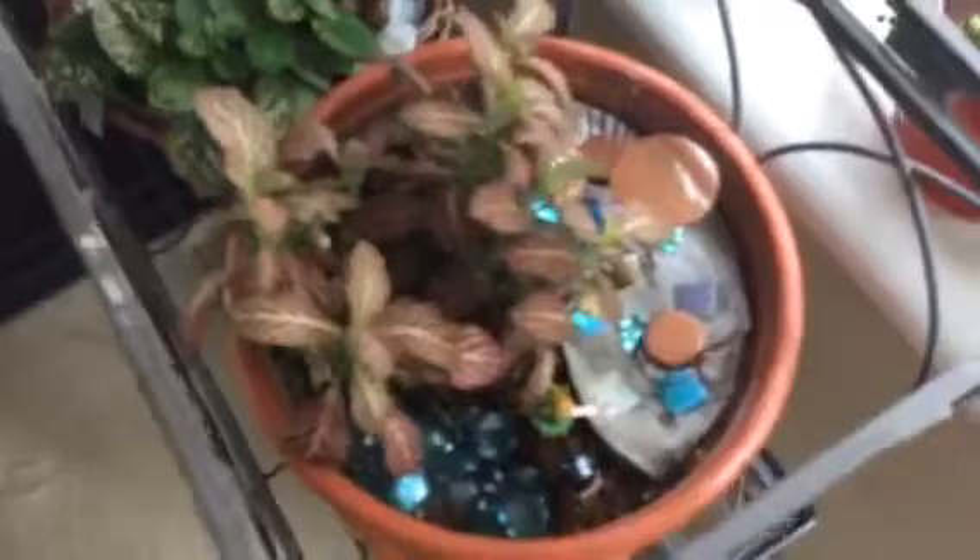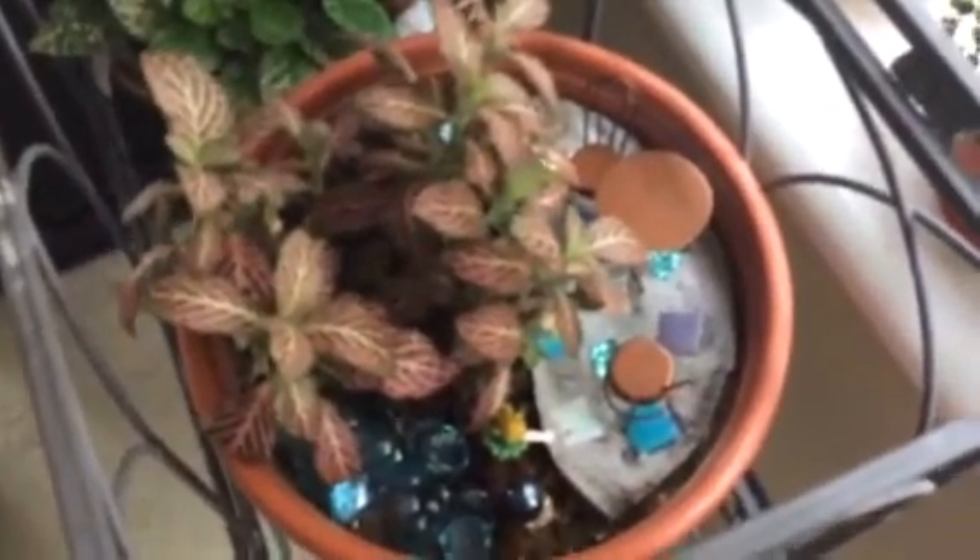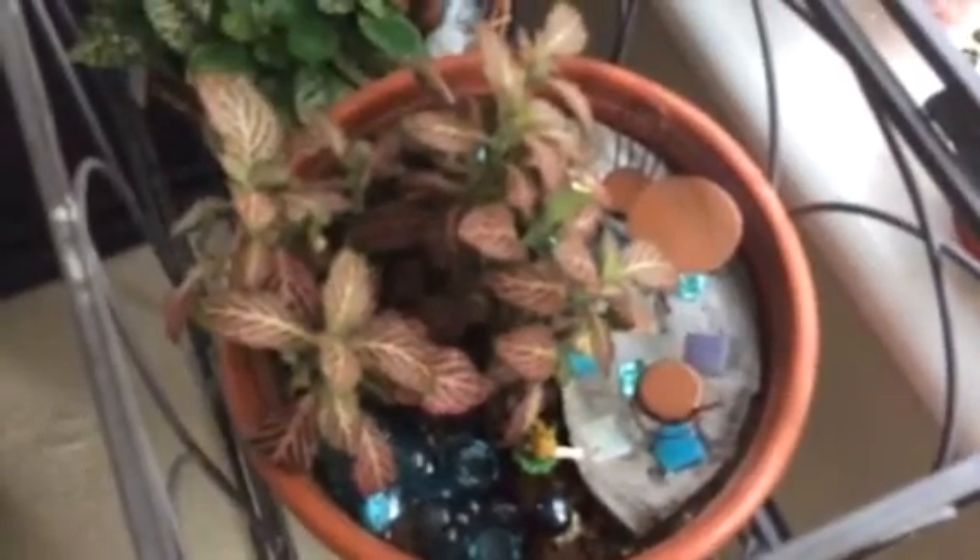And I love fairy gardens. Here are two of my fairy gardens. Maybe I'll open this a little bit — I have a little fairy garden, and this one here. A little patio there, which I made, and all that.